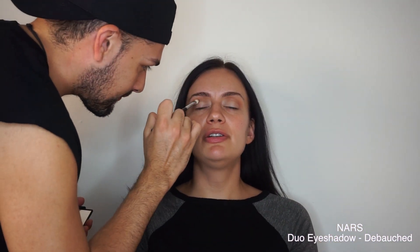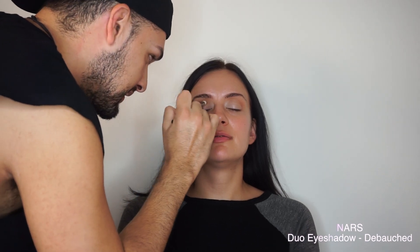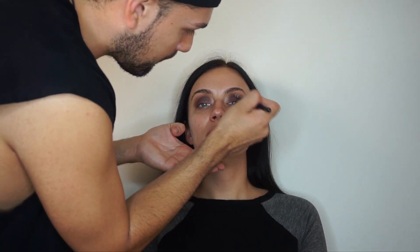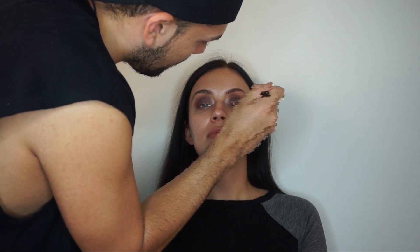Now I'm gonna go in with the NARS duo eyeshadow palette — I believe this is limited edition, part of the newest collection, it's called Debauched — and I'm using the lightest purple, applying it all over the lid and meeting it with that brown. The key to this smoky eye is you really have to layer and really have to blend, so gradually add little by little and add depth.